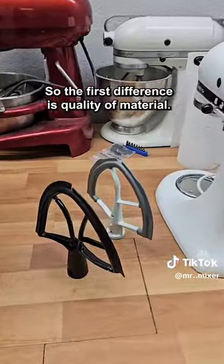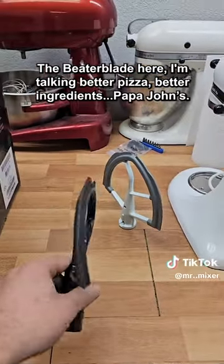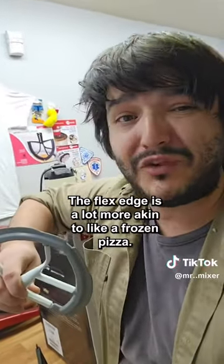Let me show you the differences. The first difference is quality of material. The Beater Blade — I'm talking better pizza, better ingredients, Papa John's. While not absolutely terrible, the Flex Edge is a lot more akin to like a frozen pizza.